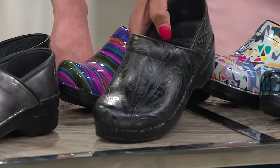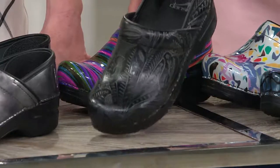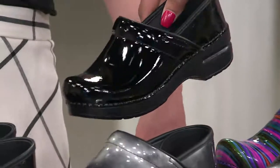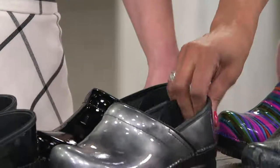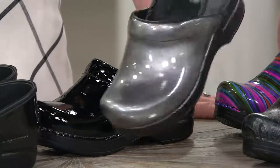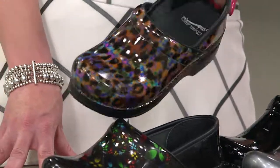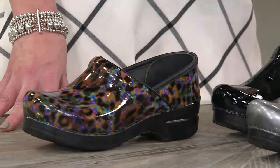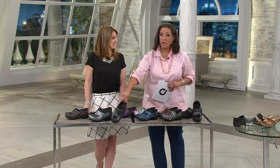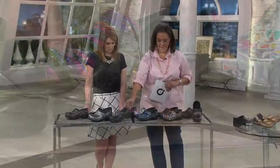Here's the black tooled — look at the detailing in that leather. Black patent is shiny and really smart, just a classic. Pewter patent — all things gray are very popular. Leopard multi. And finally, scattered floral — but that one has now sold out, it's all gone. And black tooled is very, very limited — a lot of you love the detail in that leather, but we only have a handful left and will be pulling it off the table in just a moment.